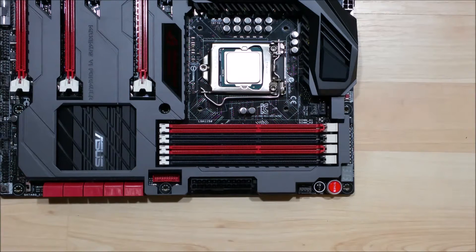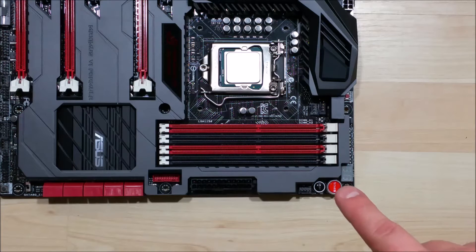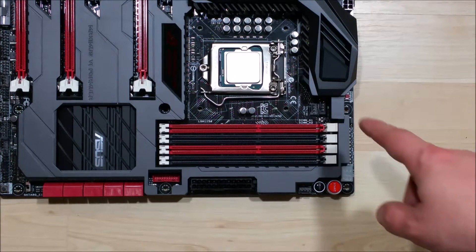We're here to do a video on how to install RAM. I've done videos for the motherboard and the CPU, and also the unboxing of the RAM. I'll be using some Corsair Vengeance RAM and this Asus Maximus board.